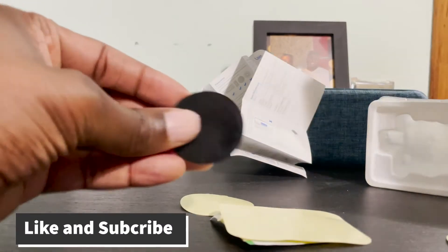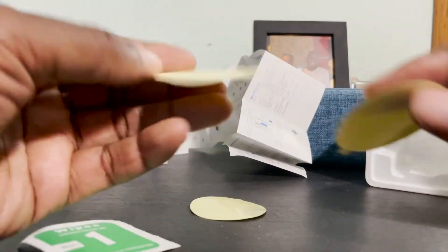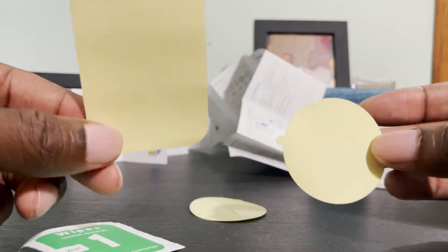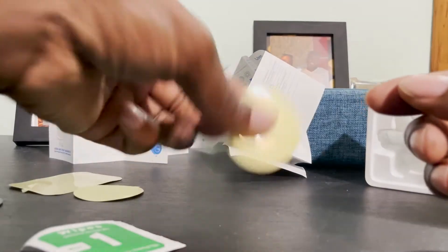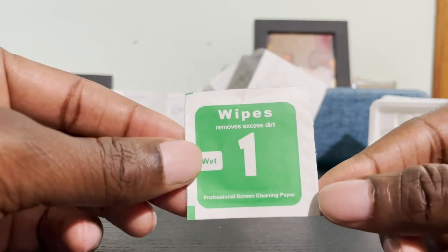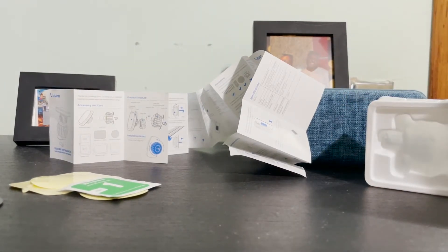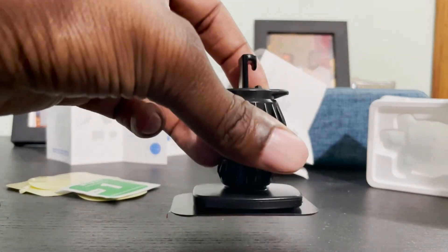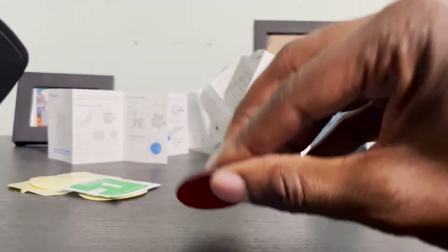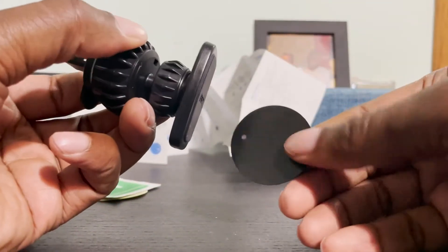You actually get two of the smaller magnets so you have two to use. You also get a paper film to put on the back of your case or phone to affix the magnet, plus a wipe to clean off all the dirt before you start using it. Everything is covered in the instructions. As you can see, this magnet is strong — it takes a lot to pull it off. The other ones are the same — very strong. So if you're thinking this thing is going to move, it's not, it's going to stay there.